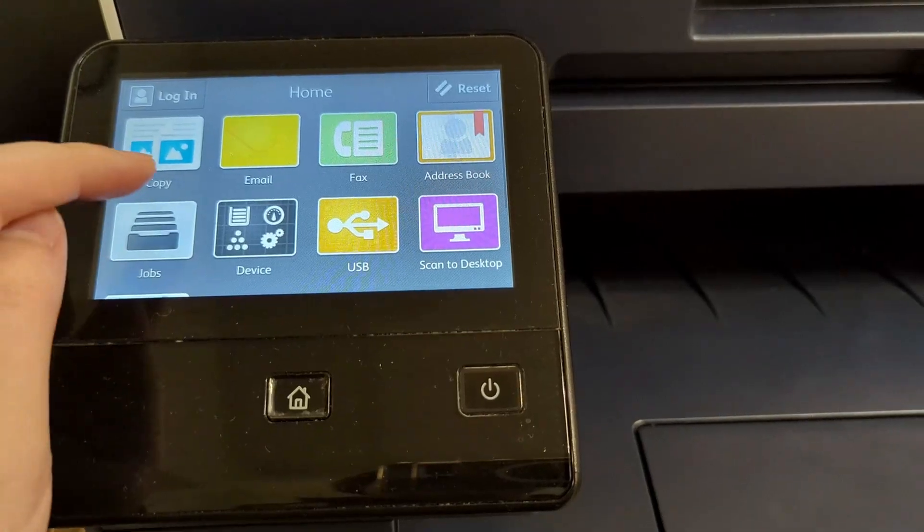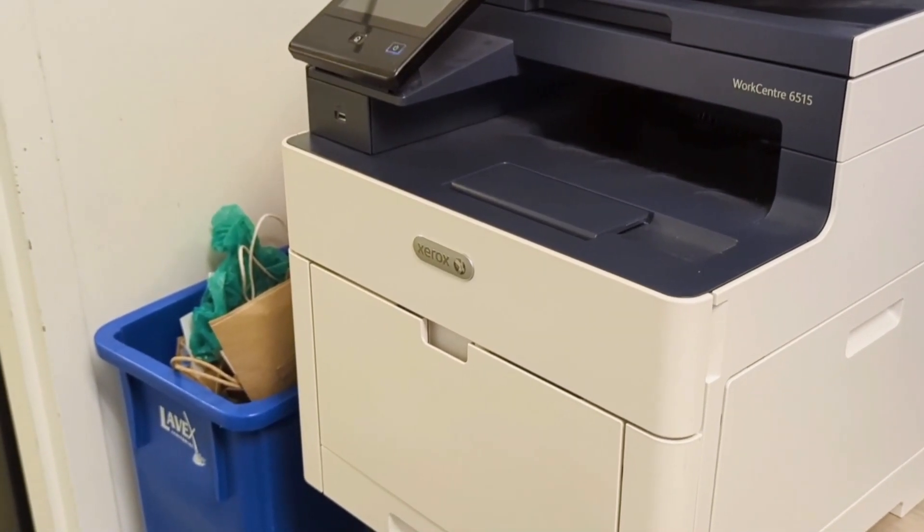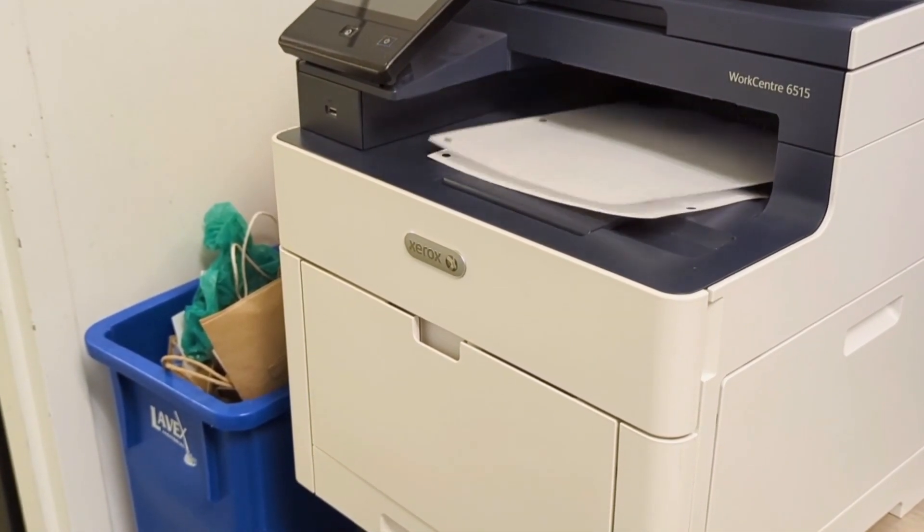It uses a touchscreen interface for settings and for using different functions. It can print copies very efficiently, but there will be a startup time when you do large batch copies or prints.